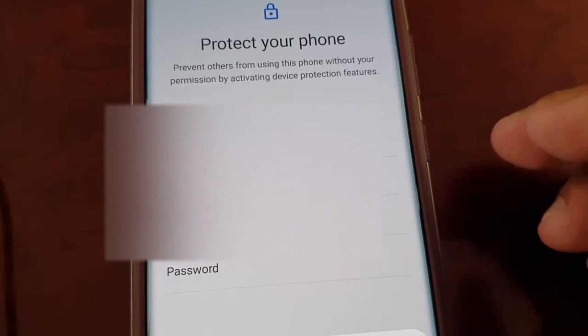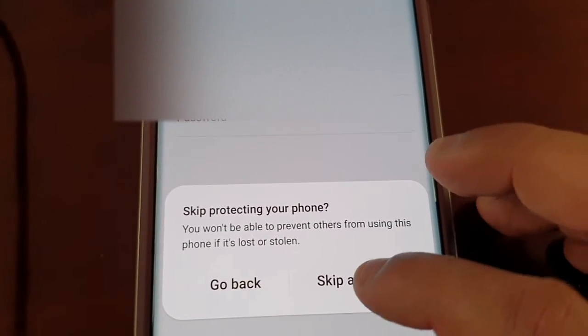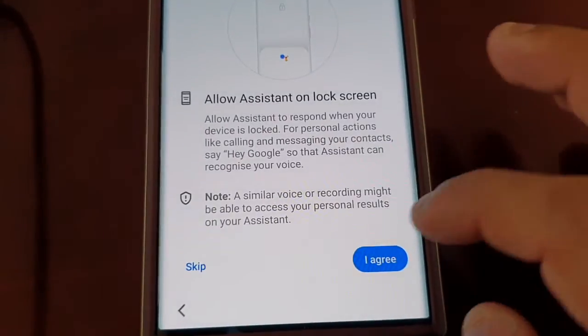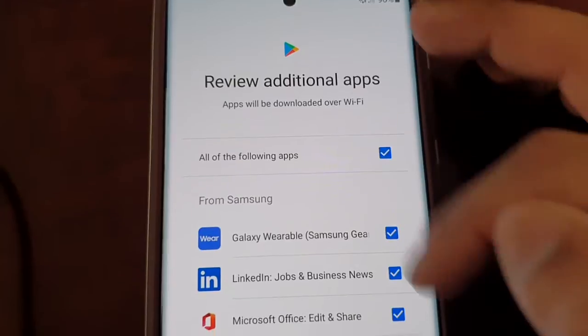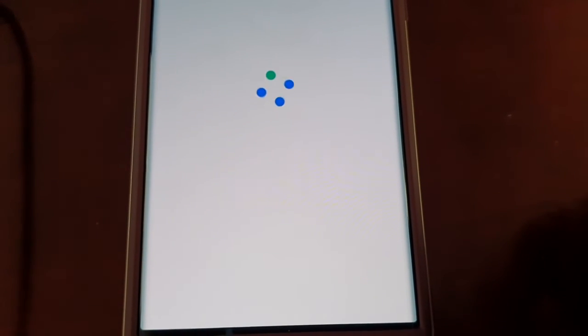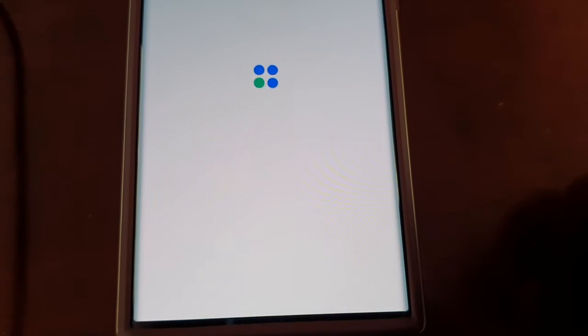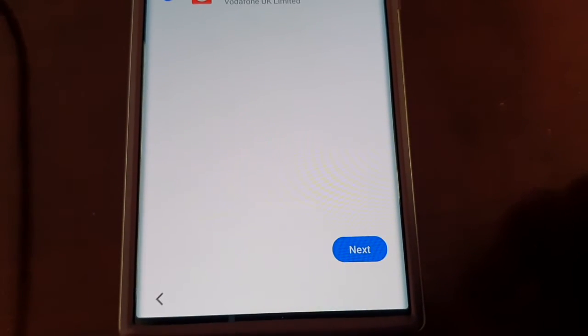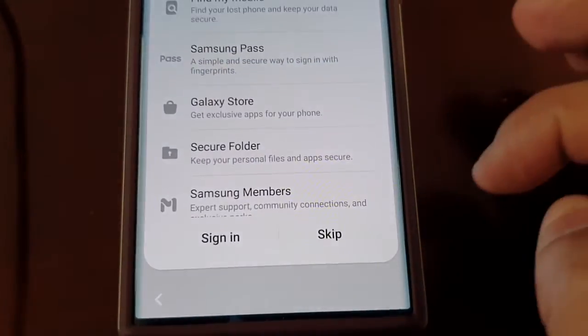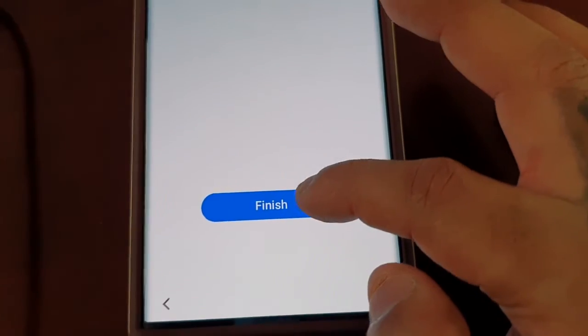Accept, choose a search engine — Google — protect your phone, skip. Here you can choose to enter a new password. This time, guys, write it down. But I'm going to skip all of that. Skip, skip. And this is all the bloatware — I don't want to install any bloatware, so I'm going to uncheck the boxes and hit OK. Skip, skip, and then finish.